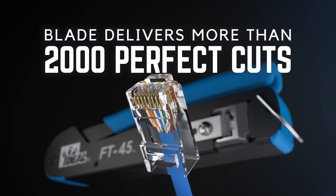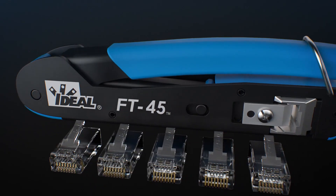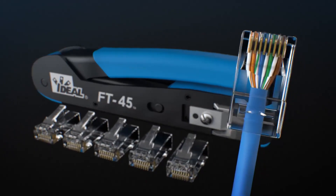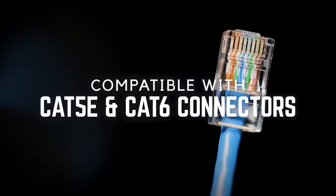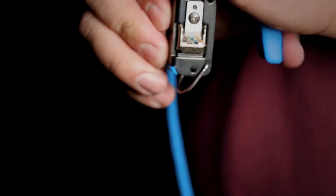No leftover wires, no scabs, no issues down the road. And that's what confidence looks like — confidence you don't get from a standard connector. Absolute accuracy means no wasted parts, no wasted time, no second guessing.